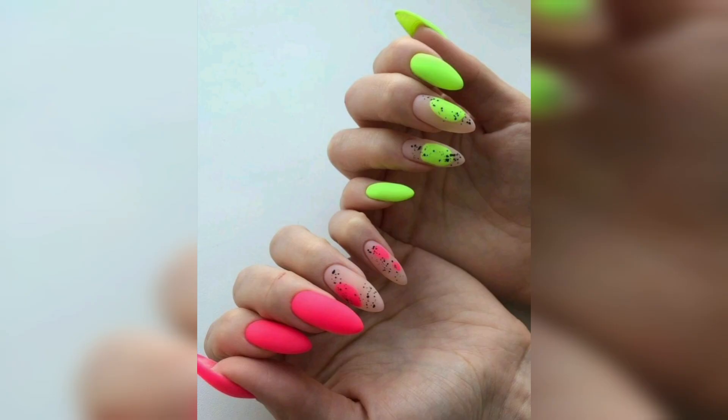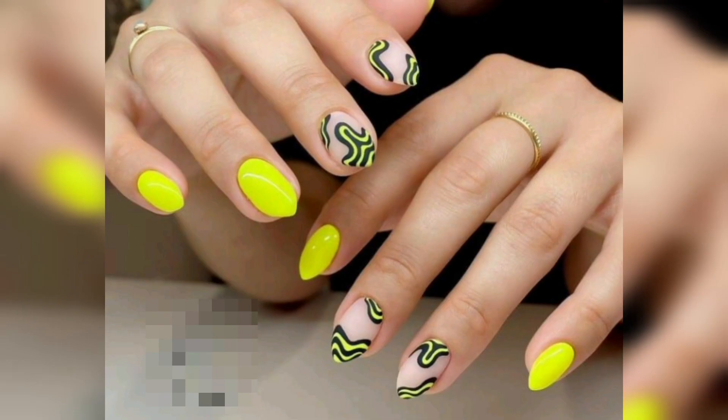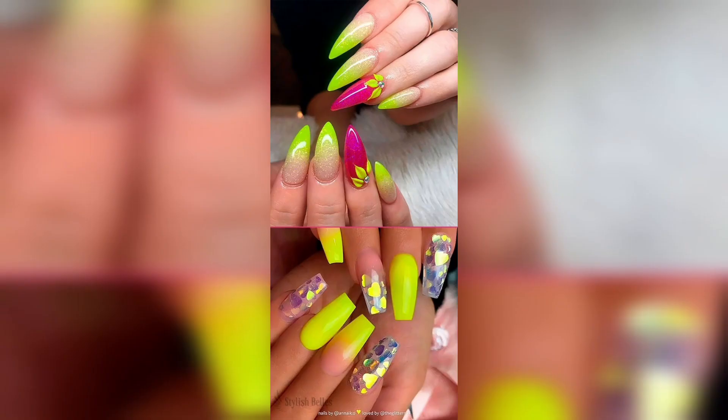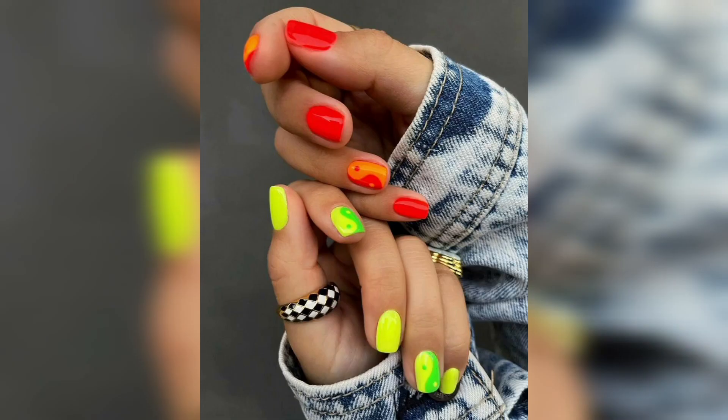These colors will increase the beauty and style of your personality. You can use these beautiful nail colors in different occasions and with different dresses. You can also apply bright colors with the combination of pink and yellow, orange with light and dark shades.